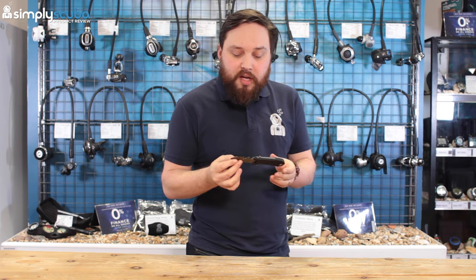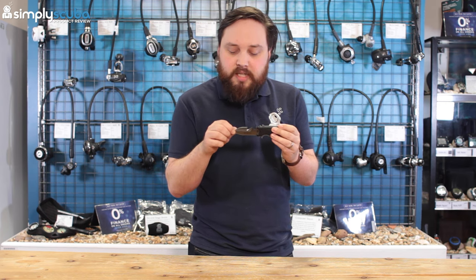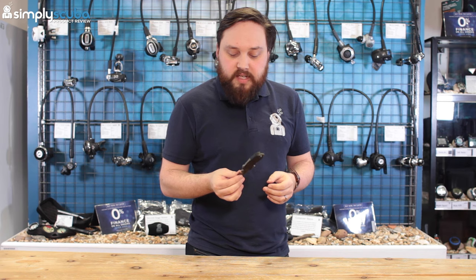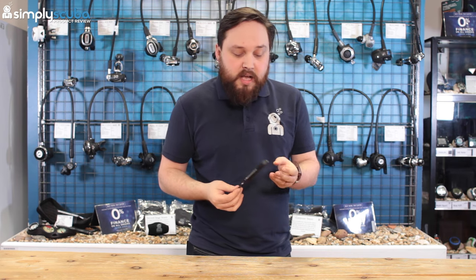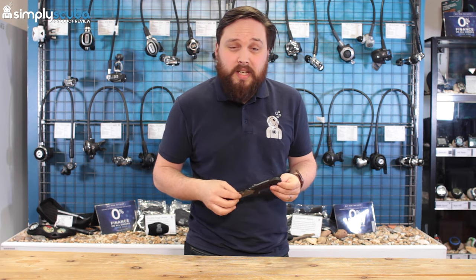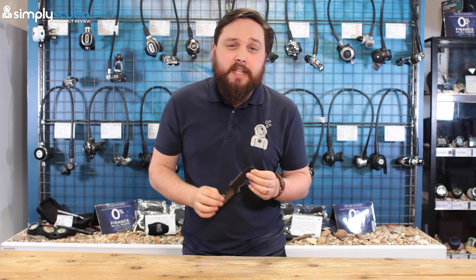It's a very practical knife. The only thing I'd probably change is to swap the spear tip for a chisel tip and blunt that section, if I were redesigning it. But overall it's got everything you need for a modern scuba diver. I think anybody can be happy with the Small Squeeze, especially in titanium. And that's the Aqualung Small Squeeze Lock Knife in Titanium.